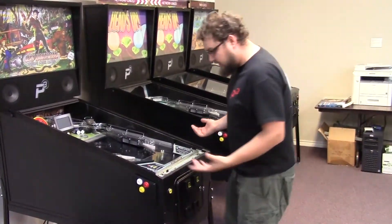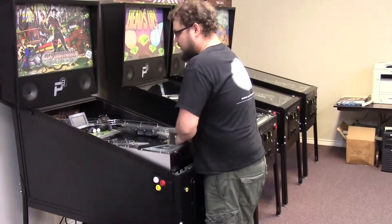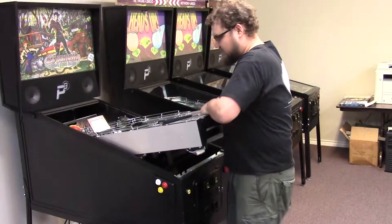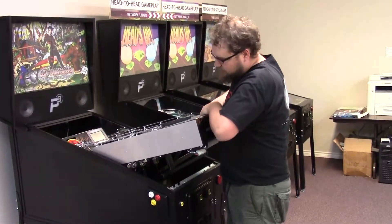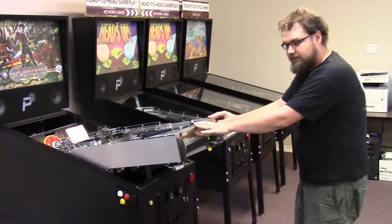You want to lift it up into a service position. To do that, we're going to take two hands on the apron, lift straight up. This game is a little bit heavier than traditional games. We're going to pull it out, go into the apex, and gently set it down. This brings the game into our service position.